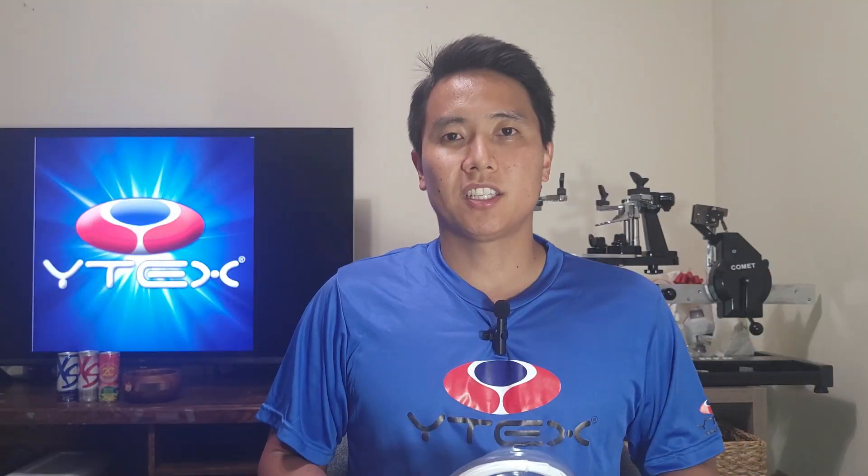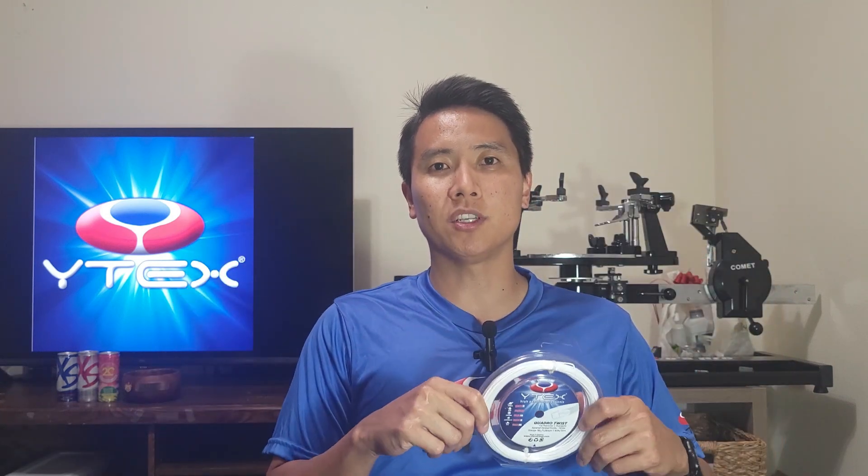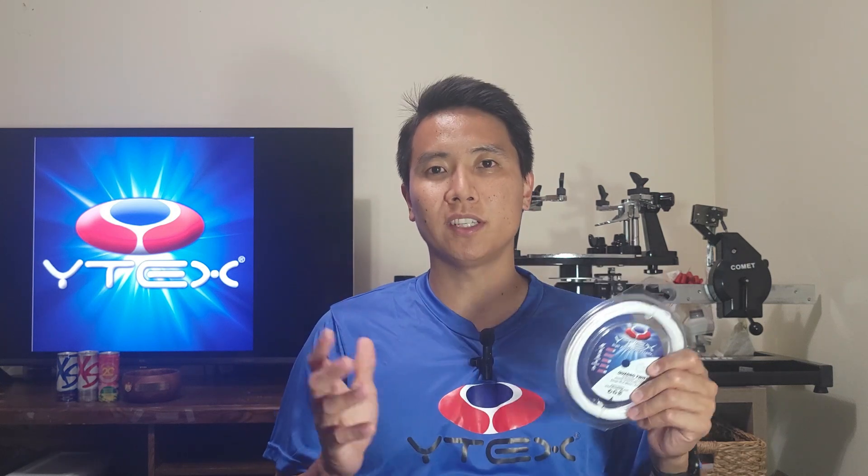The Y-Tex brand is gaining more and more traction as more people are starting to become aware of it, and I'm really happy about that because they make really awesome, playable and soft polyester strings. The Y-Tex Quadro Twist is their flagship poly — a four-sided but twisted string, hence the name Quadro Twist. It has special additives in its construction to create a softer, more arm-friendly response.